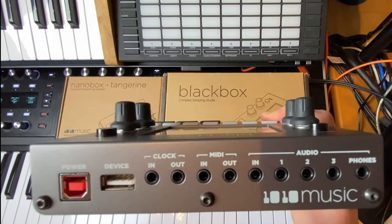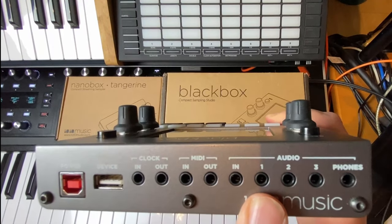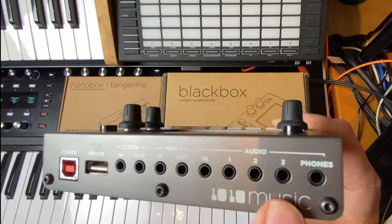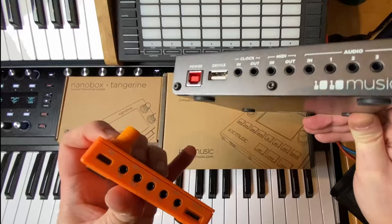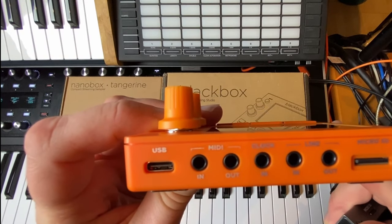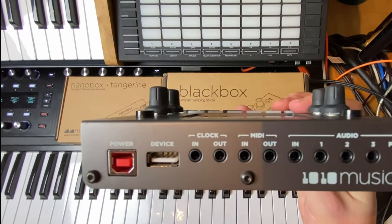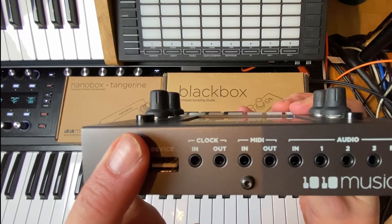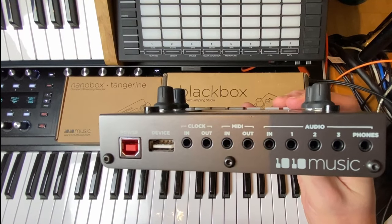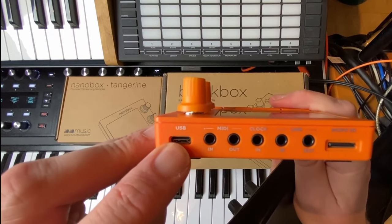The Black Box has three stereo outputs, which can also be switched to mono giving you six mono outputs, plus a headphones output that always mixes all other outputs together for monitoring. The Tangerine has only one stereo output, as well as a stereo line input. The Black Box also has one line input, enabling a fully-featured auto-sampler so you can create multi-samples directly from the device by connecting an input and sending MIDI data.